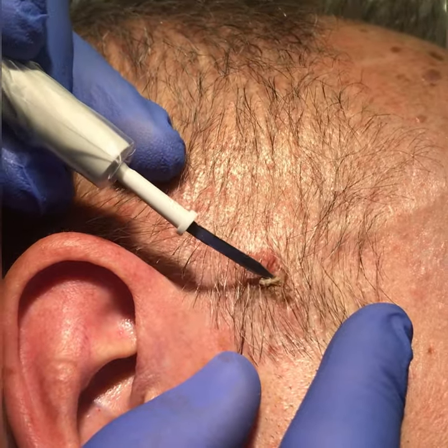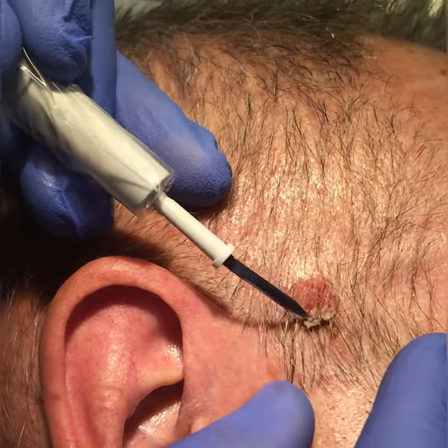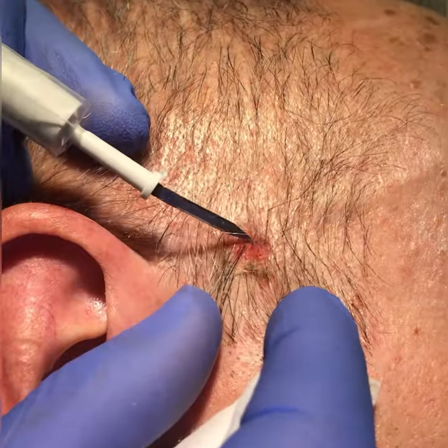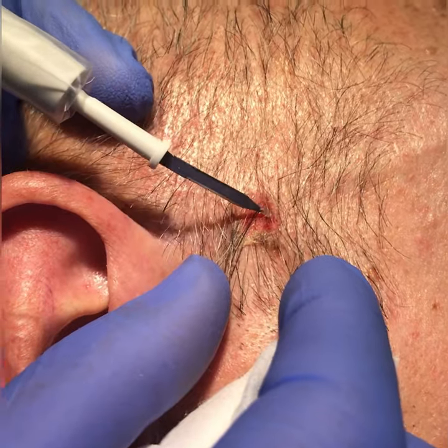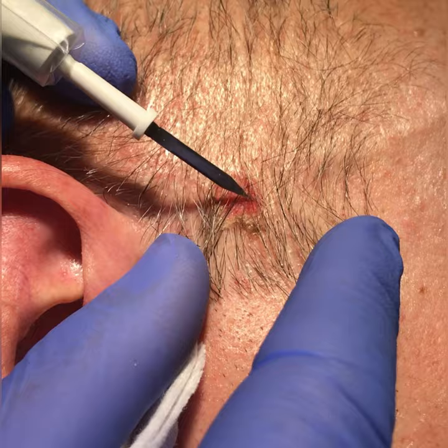The nice thing about this is that it's a radiosurgical procedure, just done under local anesthetic. As you can see, the wart is just fried off essentially, and then the base is literally cauterized and sealed over afterwards.